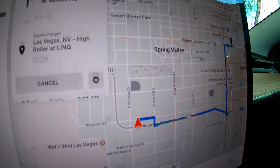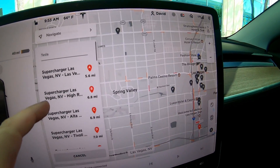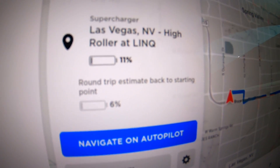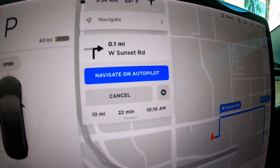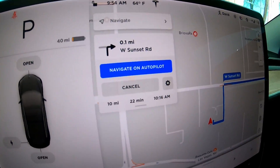We're going to pop it into the GPS. It looks like we're going to get there with 11% of range, so we're going to have to drive quickly and scrub off some of this battery. I want to try to get there with the lowest range possible so we can do a nice supercharger review.